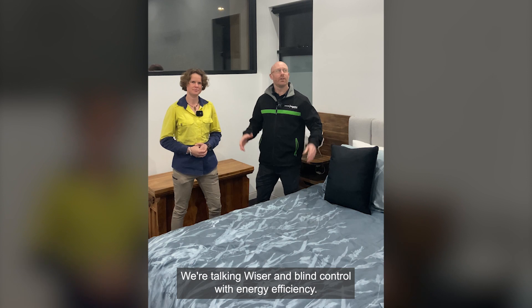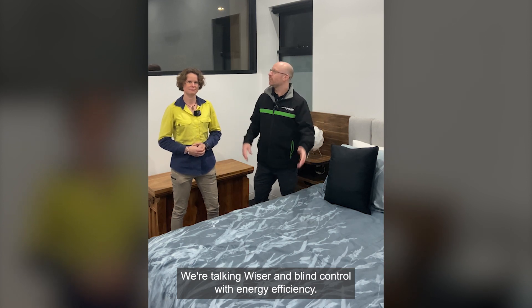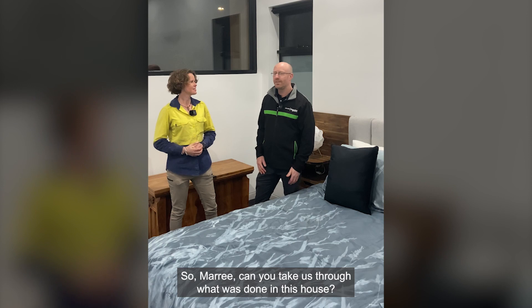Hi guys, we're talking Wiser and blind control with energy efficiency. So Marie, can you take us through what was done in this house?